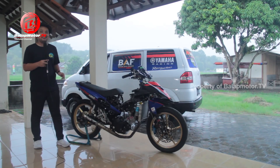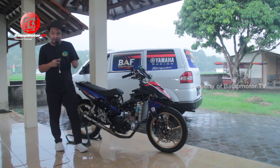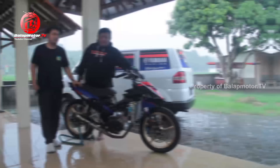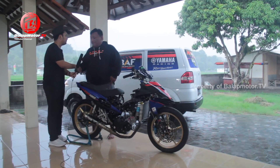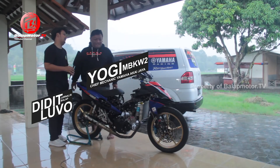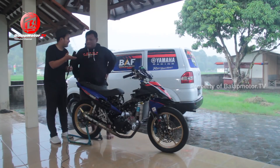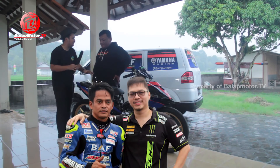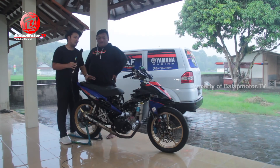Sekarang untuk mengetahui lebih dalam mengenai jeroan mesin, saya mau bertanya sama Mas Yogi MBKW. Gimana kabarnya Mas? Alhamdulillah baik. Ini adalah motor yang siap digunakan untuk Herman Bass, settingannya khusus buat Herman Bass di 2020. Perbedaannya apa? Ada risetan terbaru apa untuk pembalap Herman Bass ini?